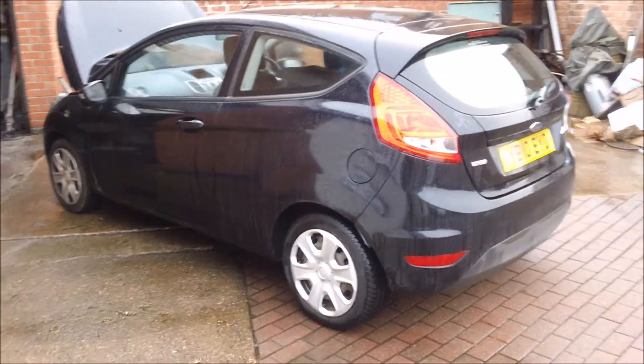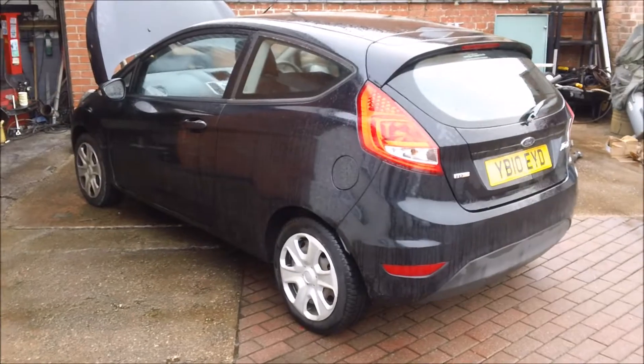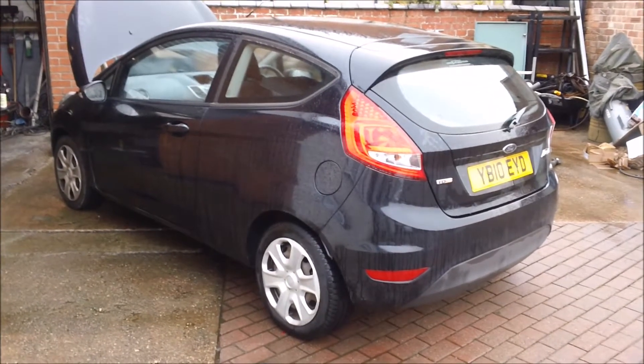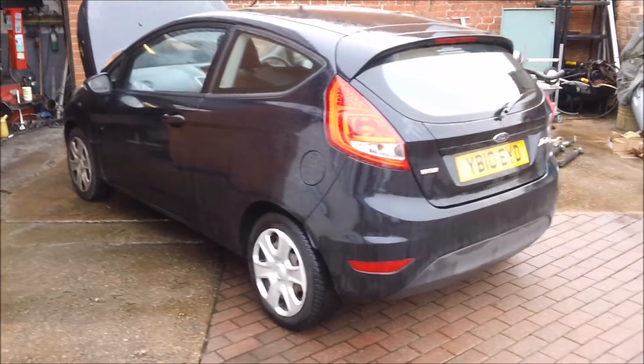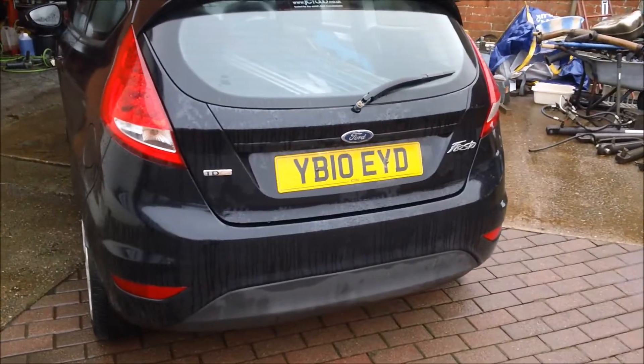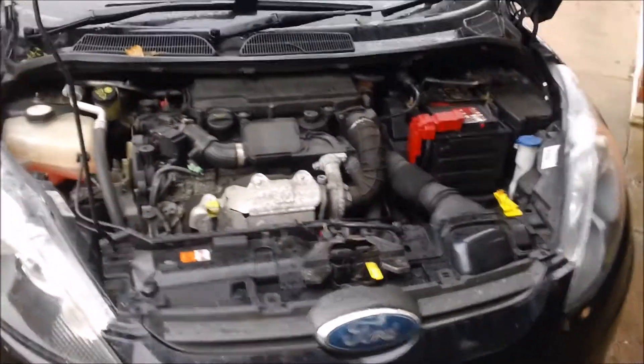Hi, what's up. This is a Ford Fiesta 2010. I just had a customer come around and tell me that his side lights aren't working — his front or rear side lights aren't working. All the other lights are working but the side lights aren't, so it's more than likely the fuse. The fuse is located just here.